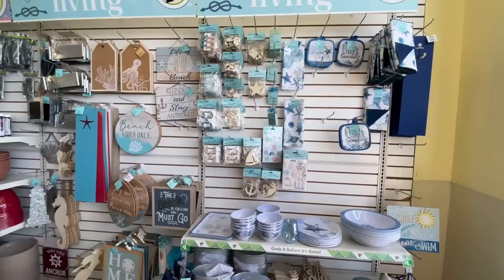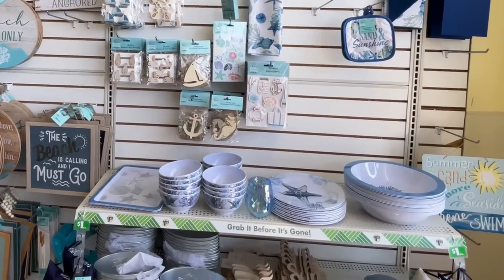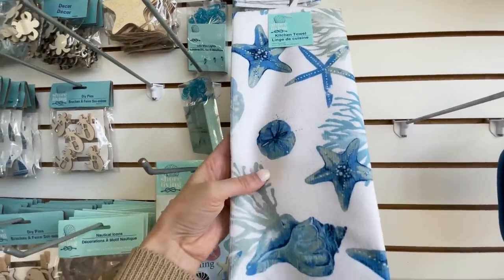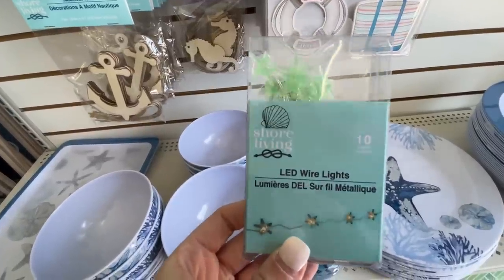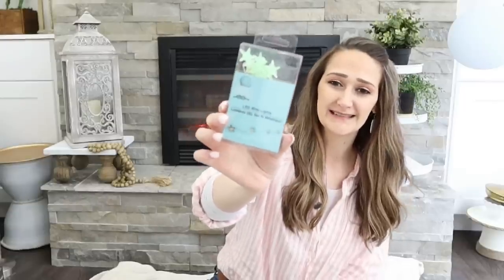They had lots of great dishes, cups, bowls, and trays that would be cute for summertime — especially for outside since they're plastic. They also had some cute dish towels; I love picking things up like this because you can use it for fabric and cut it up for crafting. I just thought these were so cute — they're little starfish on a wire with fairy lights, and these may become a Christmas item too.